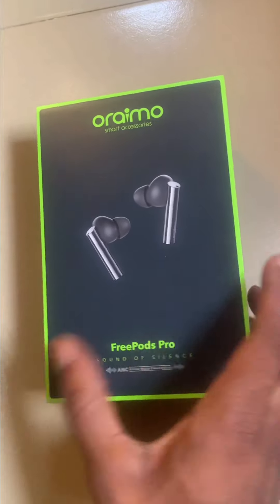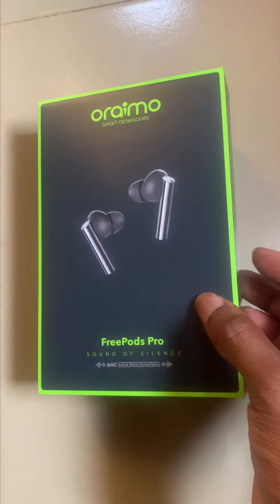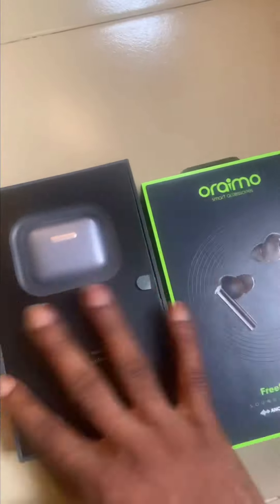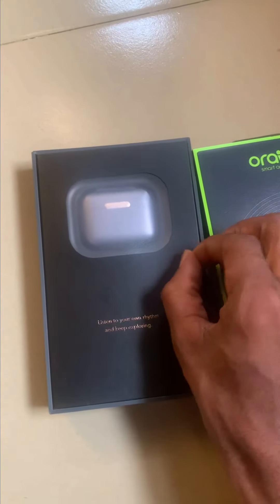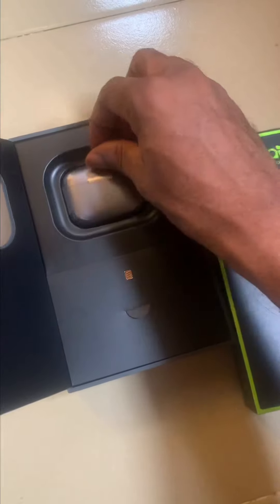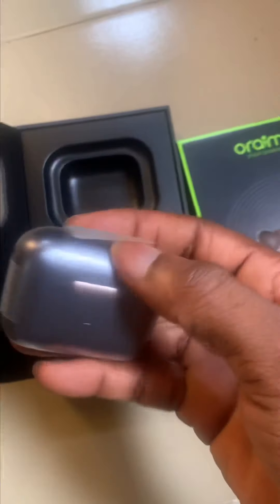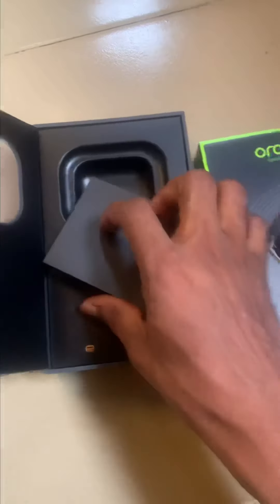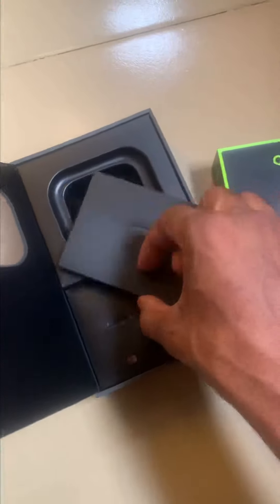I saw the unboxing of the Oraimo FreePods 2 Sound of Silence. I got this today and it's already looking beautiful. From here we have access to the earbuds themselves — looks very fantastic — and we have some extra stuff in here too.